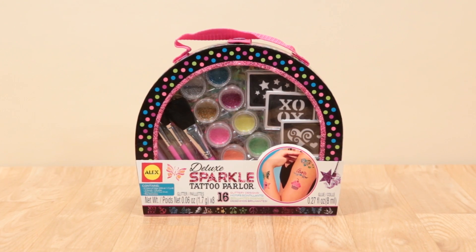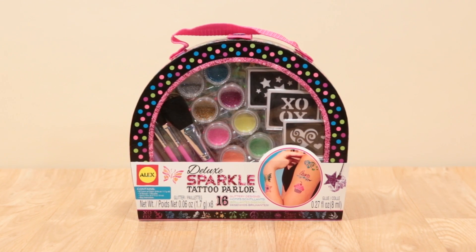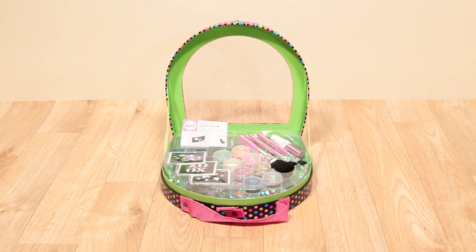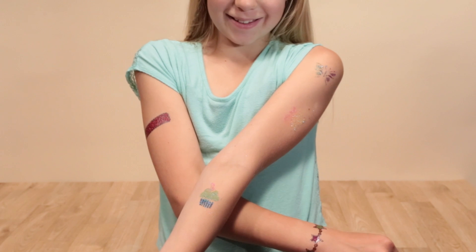Now you can instantly wear stylish glittery tattoos in just a few simple steps with Deluxe Sparkle Tattoo Parlor from Alex Toys. Applying a temporary tattoo is simple.